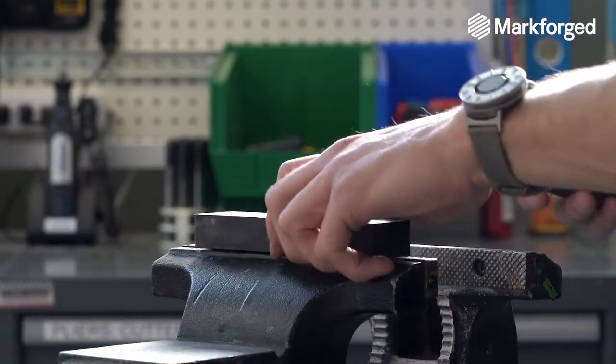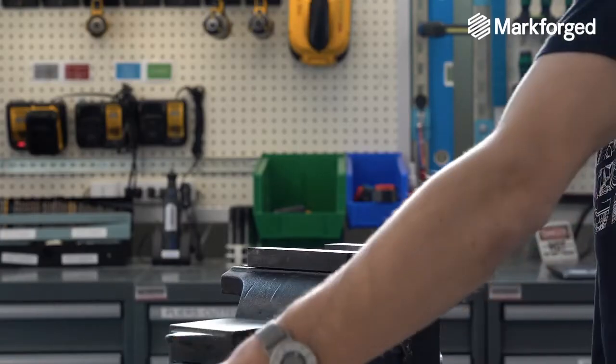Once we have all the details for the tool, we can assemble it together and do a tool trial on the shop floor.